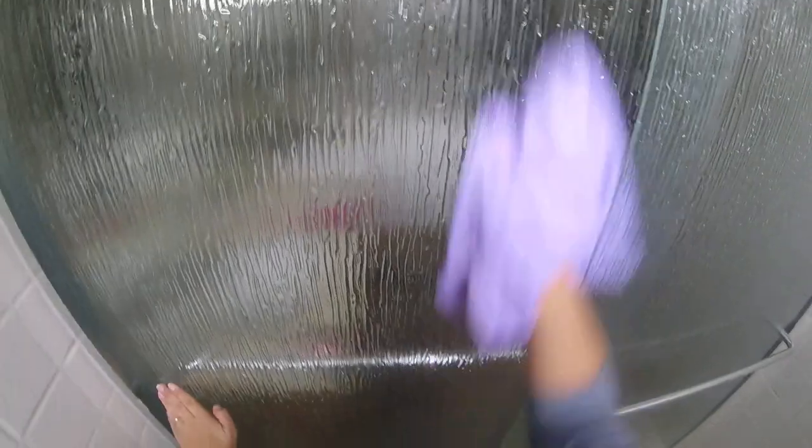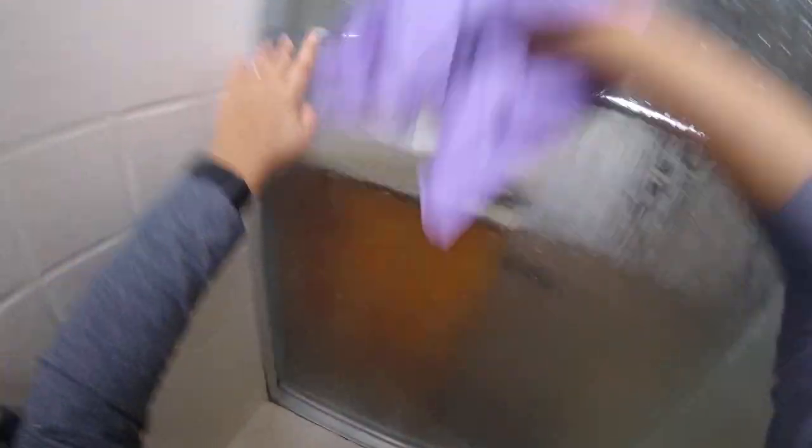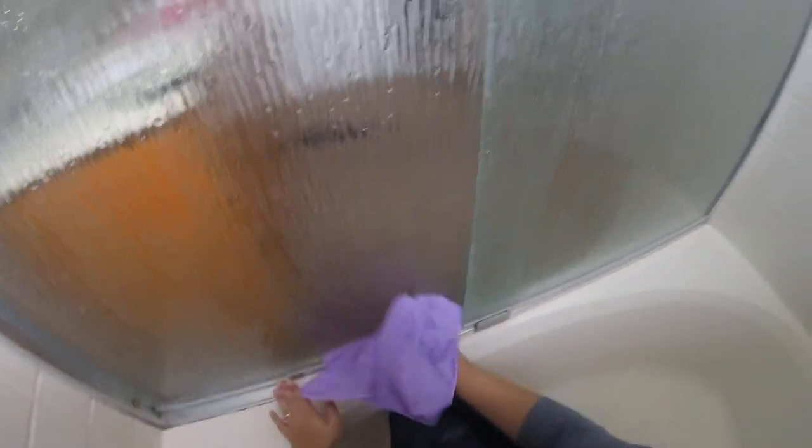If you saw my post in my party group right after I started — I thought this was frosted glass. I had no idea that it was supposed to be clear glass, because it was so bad when we moved in and I had been cleaning it every other week and it was not changing. So I just assumed that it was an ugly frosted glass. And now you're supposed to be able to see to the outside.